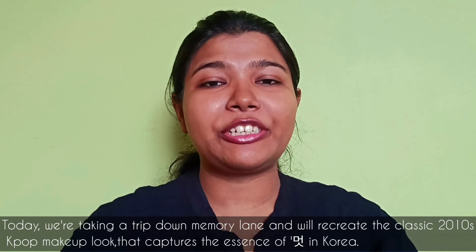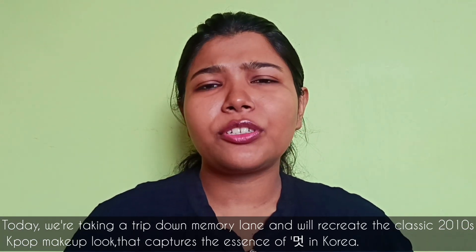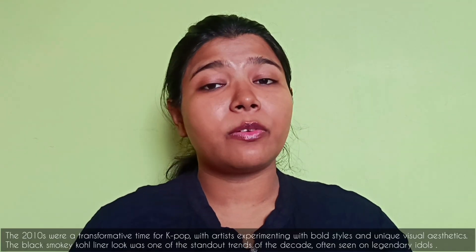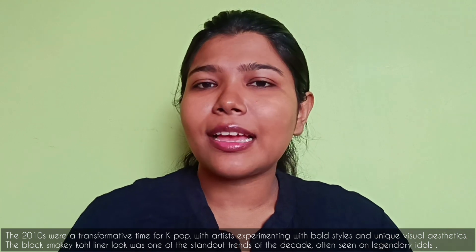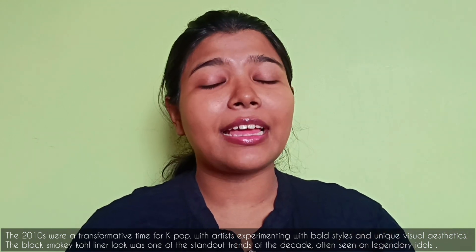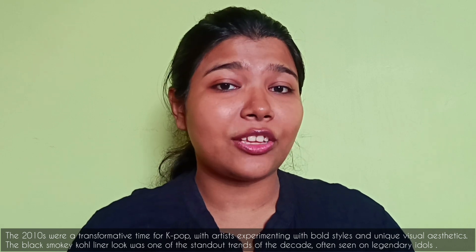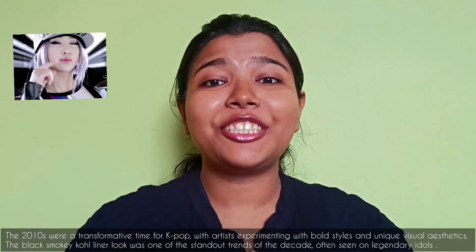Today we are taking a trip down memory lane and will recreate the classic 2010s KPop makeup look that captures the essence of the heart of Korea. The 2010s were a transformative time for KPop, with artists experimenting with bold styles and unique visual aesthetics. The black smoky gold liner look was one of the standout trends of that decade, seen on legendary idols. Without any further delay, let's start recreating this iconic makeup look.